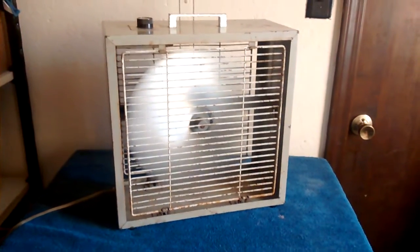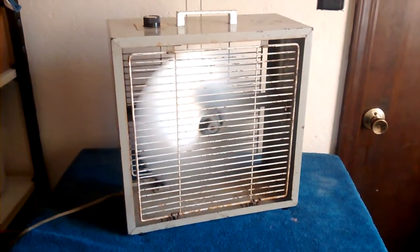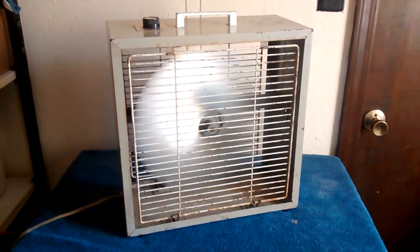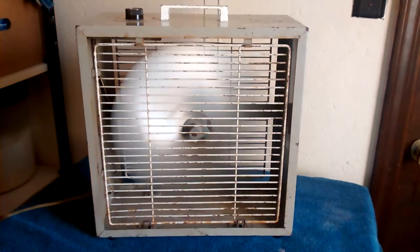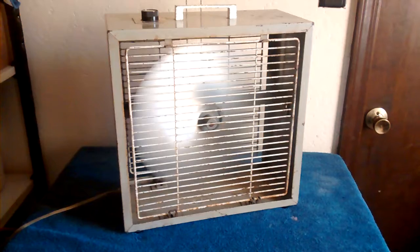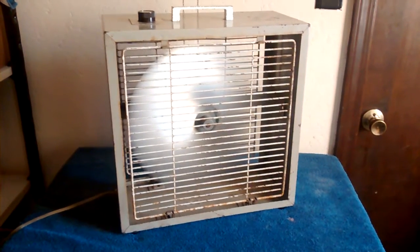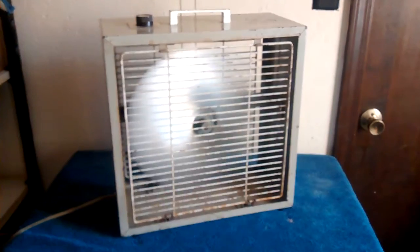It moves good air. It goes to the low. Runs pretty good. Back to high. OFF spells off.